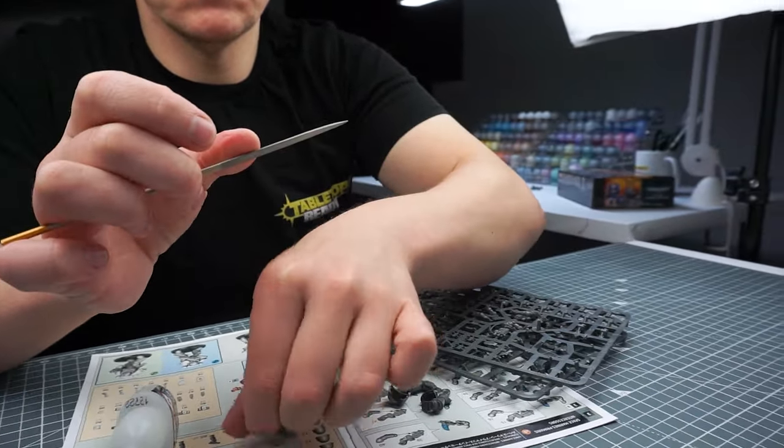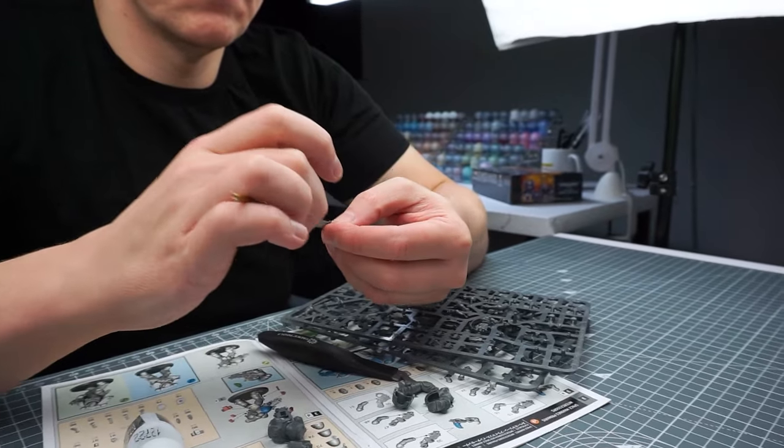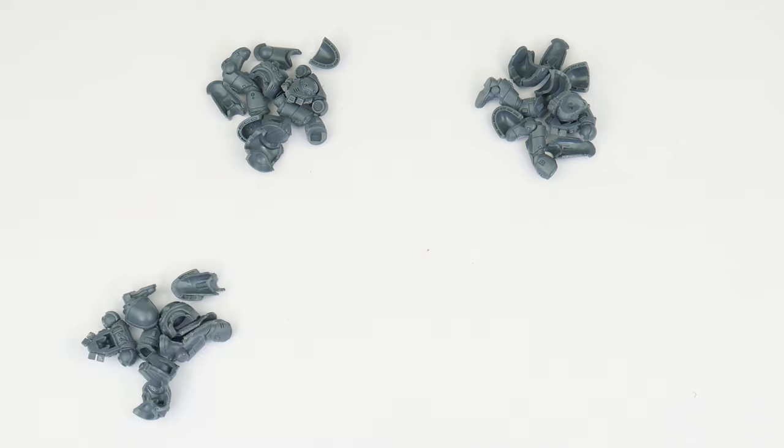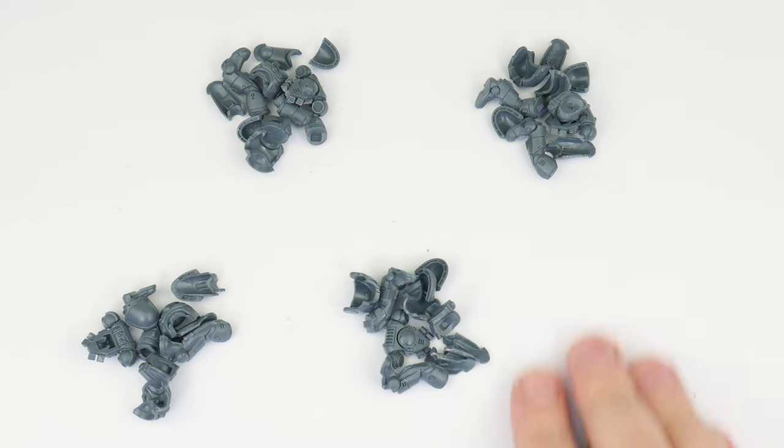You can either cut and clean parts as you follow the instructions, or you can cut all the pieces off first and clean them all together — just make sure you keep the parts organised. Personally I like to remove and clean up all my parts first because I like having everything ready when I'm putting my miniatures together.